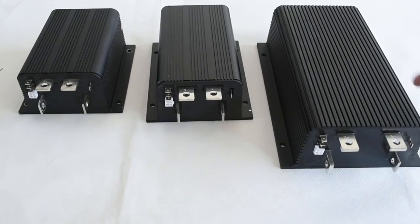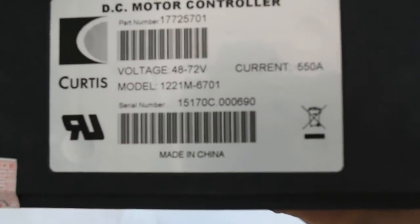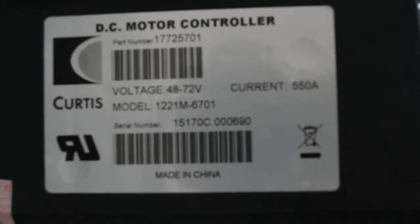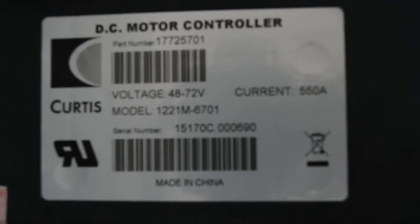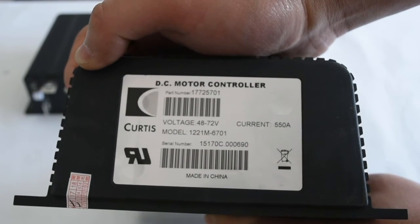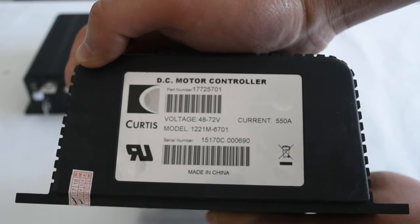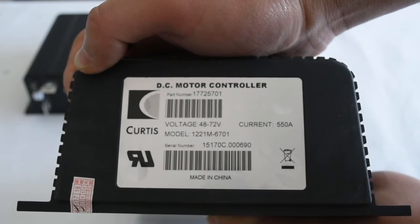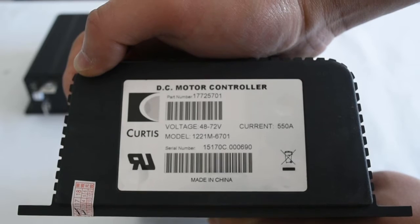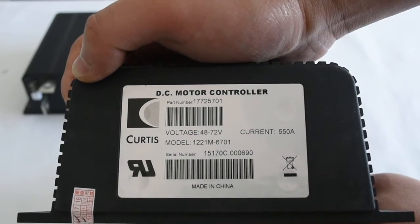Next, we will introduce how to program a controller like this big one — the 1221M-6701. It is a very large controller and it works perfectly with heavy-duty golf carts, tractors, and forklifts.